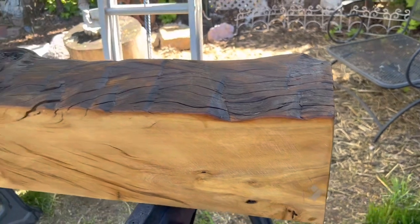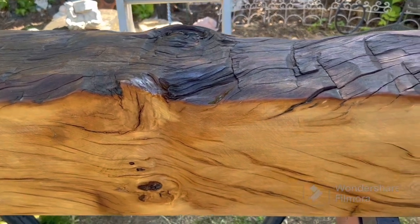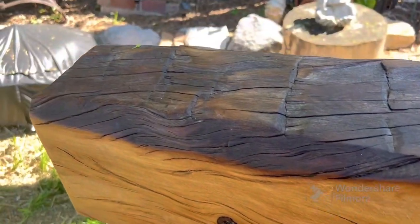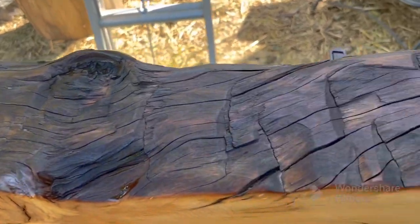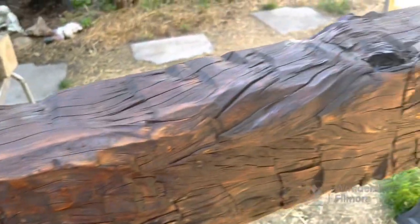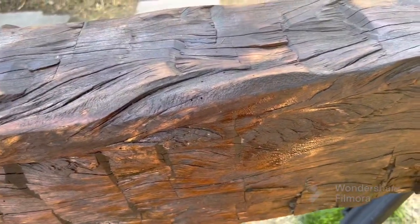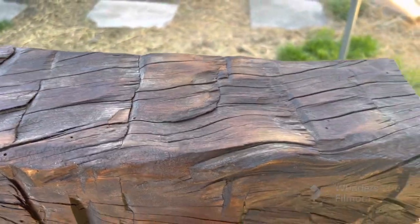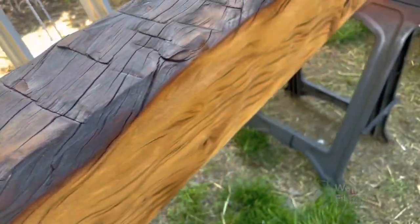We got the first coat on there, letting it soak in — boiled linseed oil. I've got it propped up on its back; this is the top. It's really setting off all the cracks and everything. This is black gum — that's what this beam is. It was a beam, now it's going to be a fireplace mantel. She's soaking in pretty good; I'll put a couple coats on. Nice thing about boiled linseed oil — once it's in place, if you ever want to freshen it up, just brush a coat on.